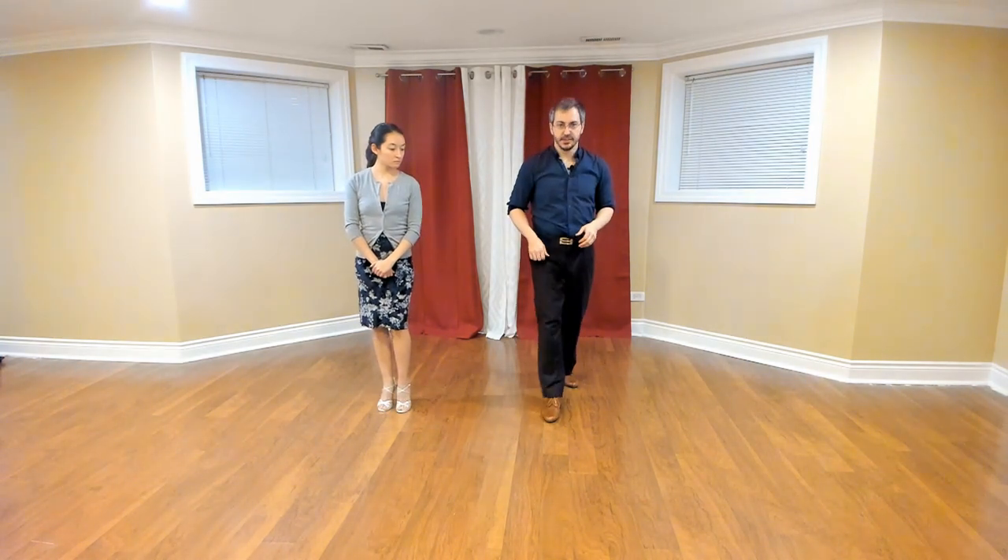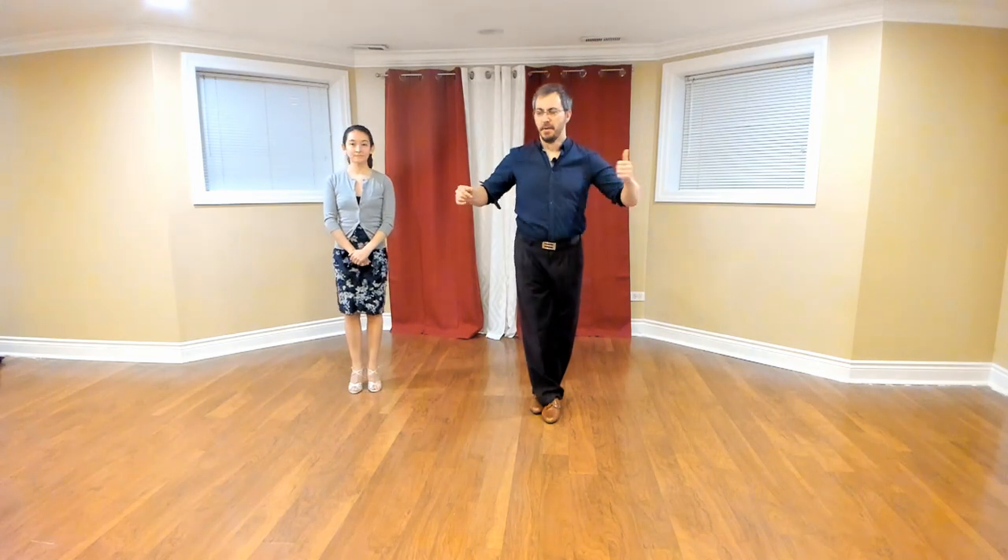We're going to start with the enrosque on 2, and it's a short enrosque. Leaders, I want you to take a step forward and practice doing a 90-degree enrosque. We'll come up and cross our feet behind — left foot behind the right foot — and pivot 90 degrees. Come up, pivot, and settle down.